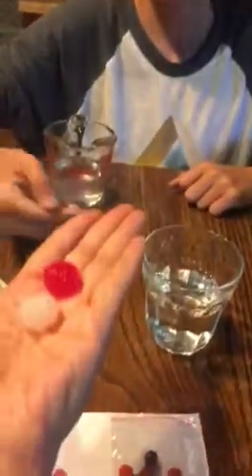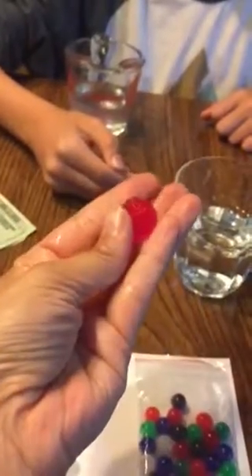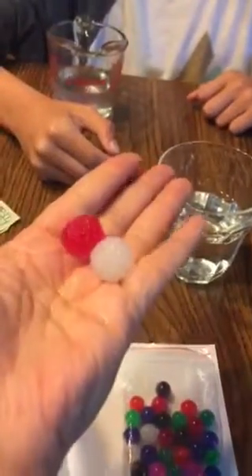I put a red and a white one in for one hour. And this is what they look like after that. I think they're pretty cool.